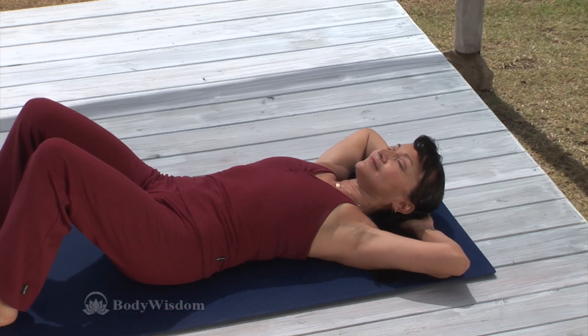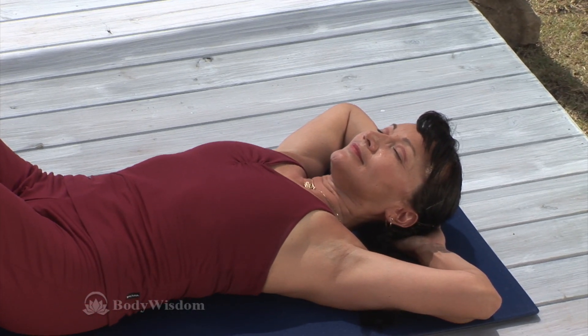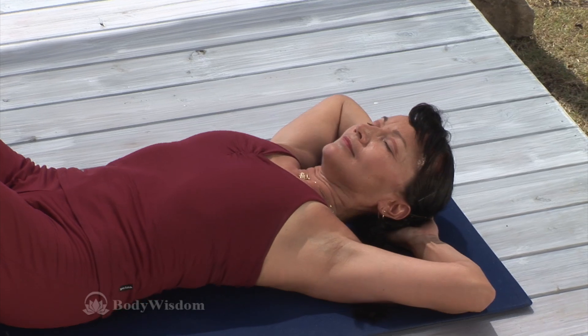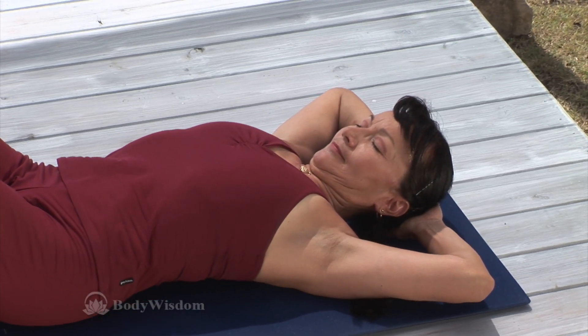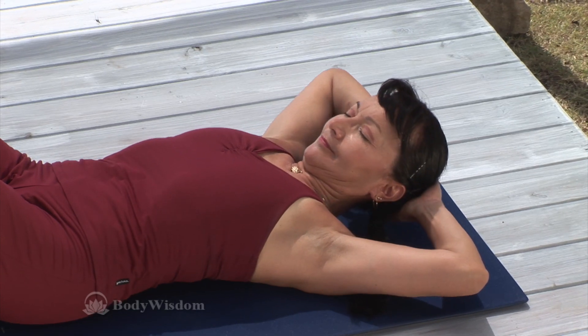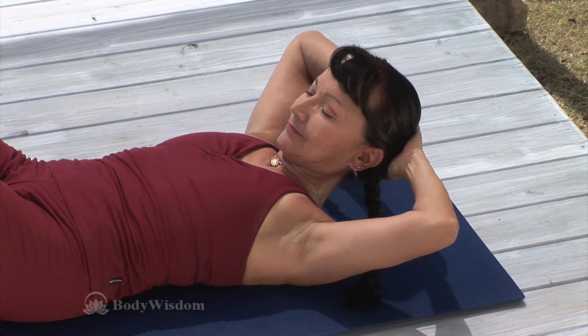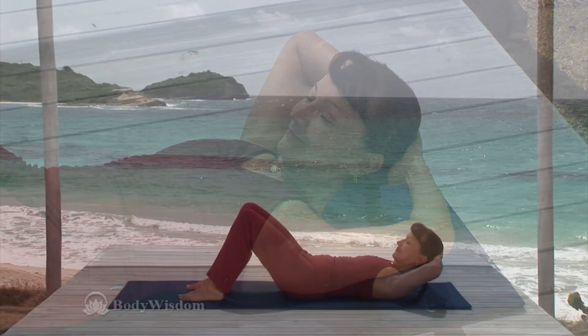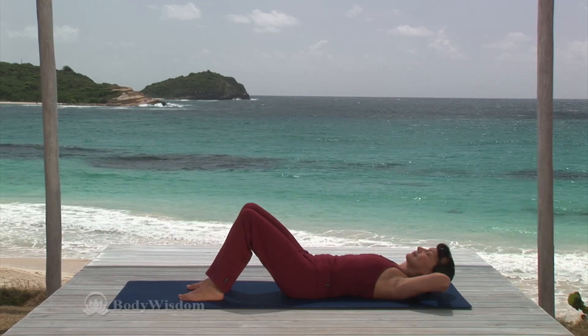Exhale and allow the neck and head to lengthen back down to the mat. Feel the length in the back of the neck without jamming the chin into the chest. Now one more time. Inhale, lengthen the neck and head nod. Exhale, soften the throat as the head slowly lifts from the floor with the head resting in your hands. Inhale, maintain the space between your ears and shoulders. Exhale, the head back down to the mat.